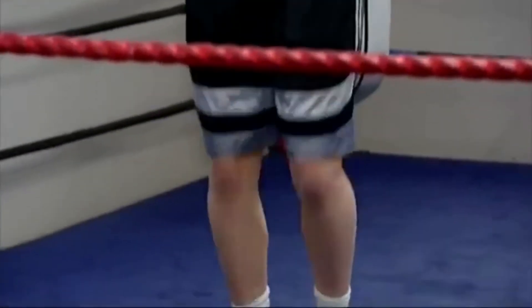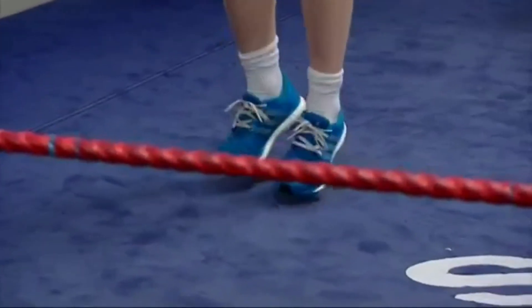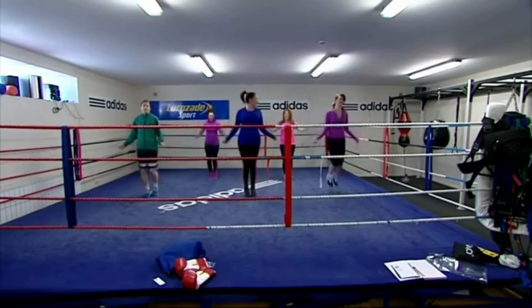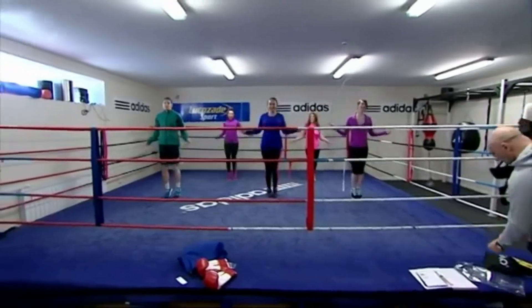You'll also notice that Katie uses great footwork form when she jumps rope. In a future video I'll cover some of the key footwork moves that boxers use when jumping rope. These moves will help make jumping rope more fun, more graceful and slick-looking, and will help you be able to jump rope for longer durations.